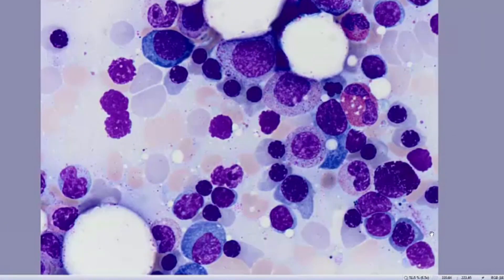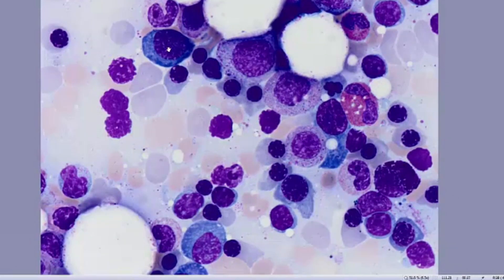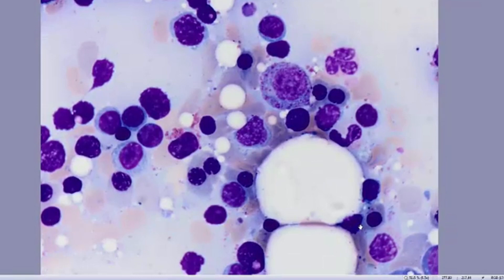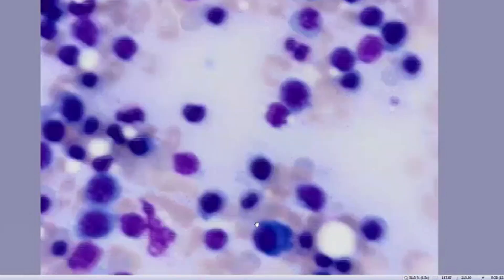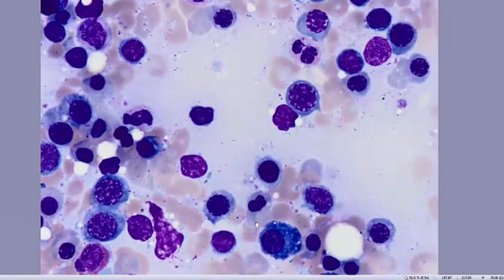This is a view of the aspirate smear under oil magnification. You can see there appears to be a preponderance of erythroid elements, or a reversed myeloid-erythroid ratio. You can see erythroids of all stages, including early forms. There are definitely some nuclear irregularities in the erythroids as shown here. In this field we see a number of erythroid elements maturing normally, and the myeloid series appears to show normal granulation. Here we also see a binucleated erythroid cell.